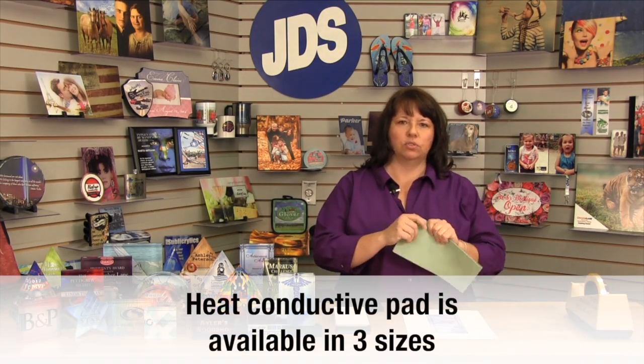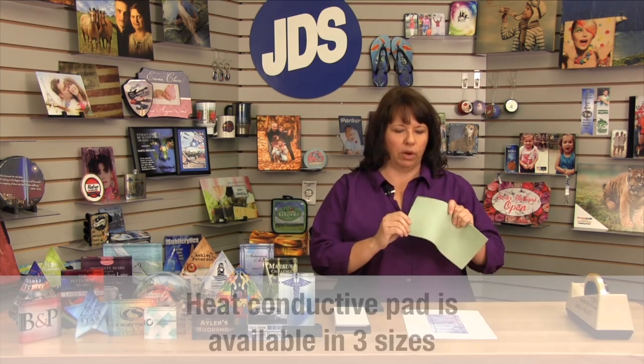So you need your acrylic, you also need your transfer. The important thing when you print your transfer is that these are printed right reading — you do not mirror the image because this is going on the back of the product, not on the front. This is printed with one of the new Sawgrass printers using the SubliJet HD ink. You'll also need a rubber heat conductive pad, which helps evenly distribute the heat and the pressure when you're pressing your product. And then you'll need some heat tape.